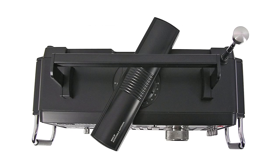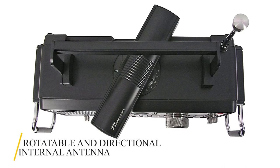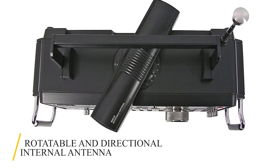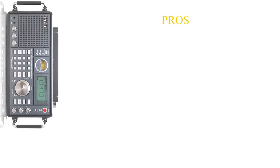The internal antenna is enough in most circumstances, especially as it's rotatable and directional, and reception can be further enhanced by attaching an external antenna and antenna tuner.